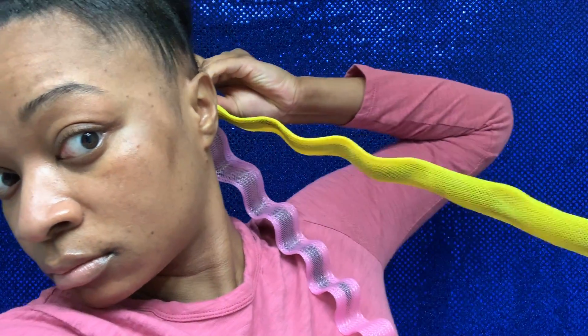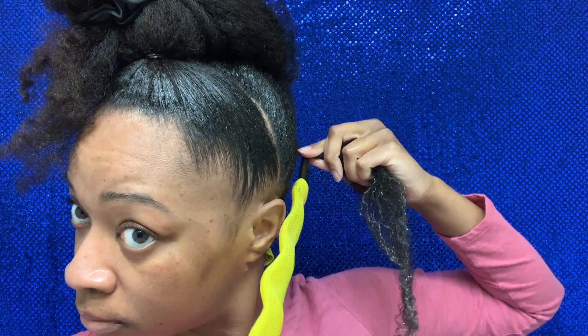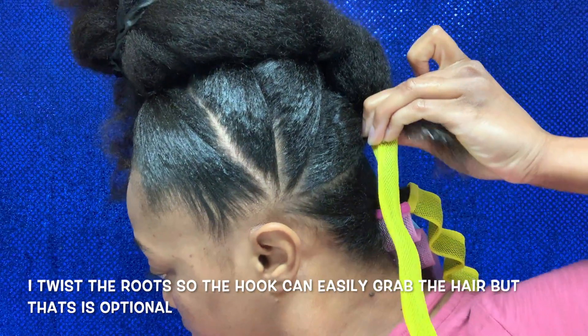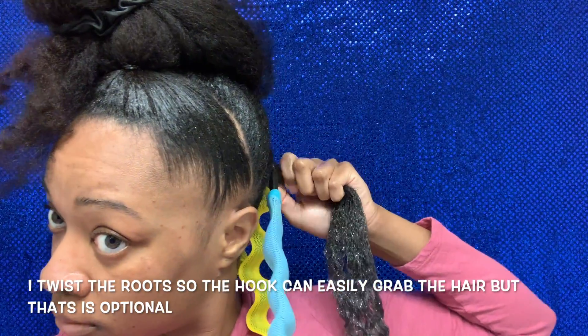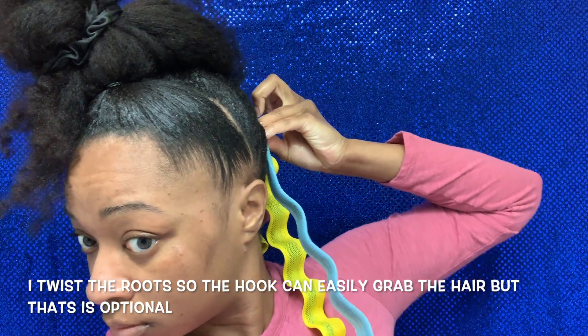I'm going to show you a few times how I did it. I got feedback from the last video that I was going too fast, so I'm going to show a few more clips. Essentially you apply it just like a curl former, but for those who don't know, I'm going to slow it down. Make sure your hair is detangled and the products are smoothed through. Apply the hook to the base as much as possible and pull the hair through the wave former.